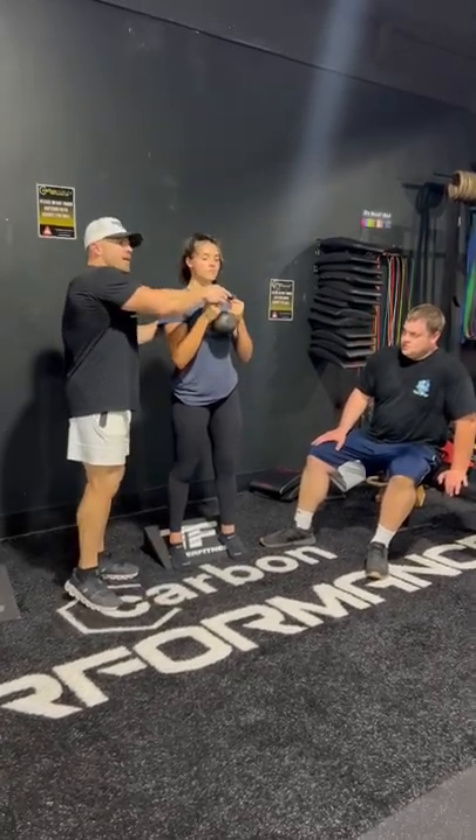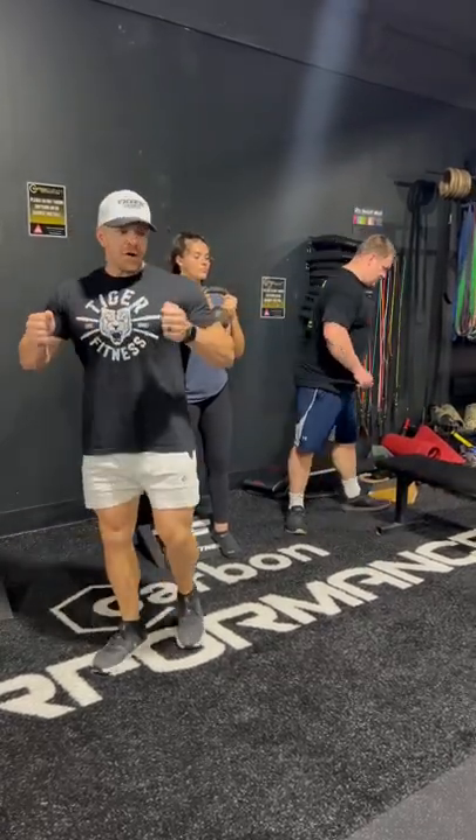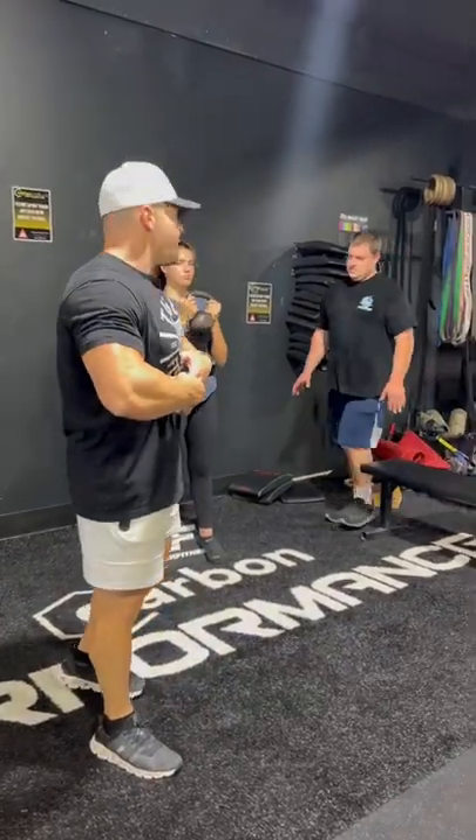The goblet — the actual kettlebell is not on her chest, it's held out from her chest, which will engage more core. When it's leaning in, you're less engaged; when it's held out, it's engaged. All your power comes from your core — it's very important.